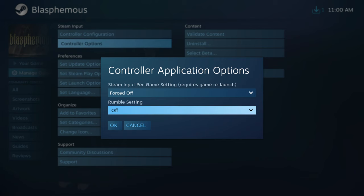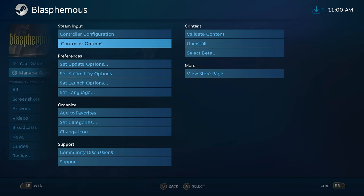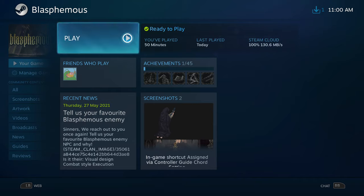I think it directly goes to the game. So everything is off. Go back, then you can start your game.